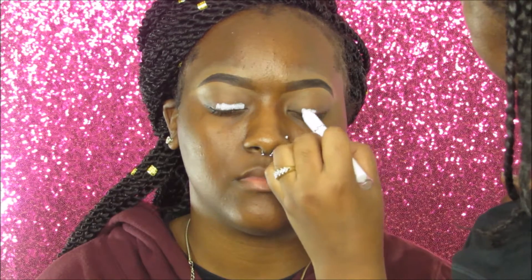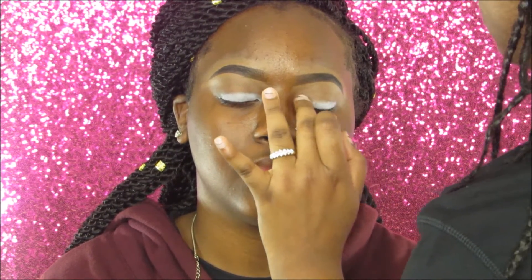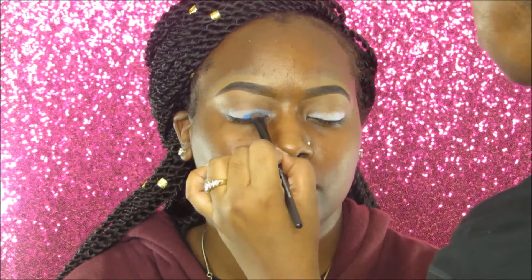Next I'm applying the NYX Jumbo Eye Pencil in milk to her lids. She does have a hooded lid so I applied it as much as I could and blended it out with my fingers. Then we're going into the BH Cosmetics Take Me to Brazil palette — I took a blue shade and packed it onto her lid right where I applied the NYX Jumbo Eye Pencil.